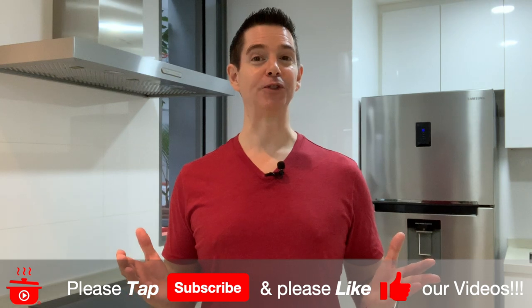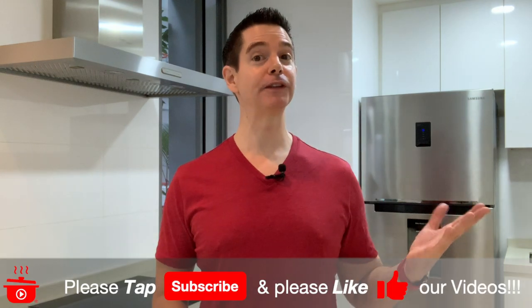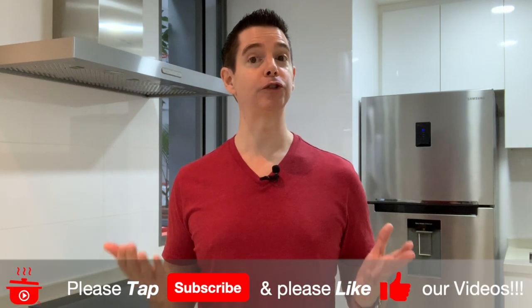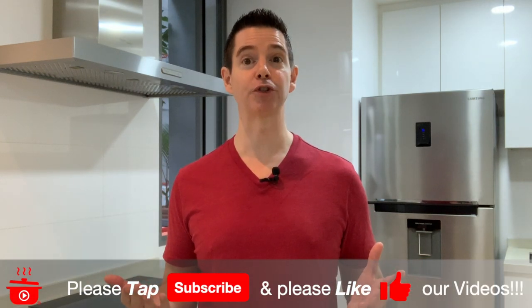I hope you enjoyed this episode. Remember, there's always fresh content simmering on our storytelling stovetop, so whatever happens in this kitchen shouldn't stay in this marketing kitchen. I'm Ron Vining, your host, reminding you to invite your family and friends to the next episode of Marketing Kitchen TV.